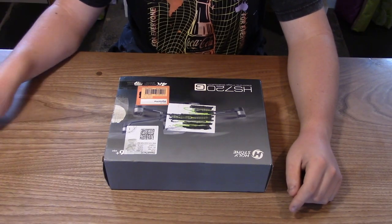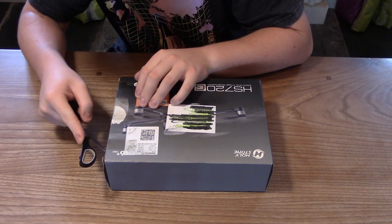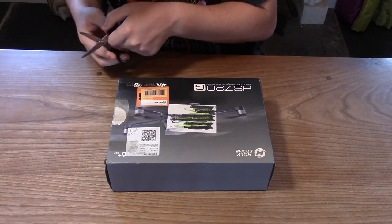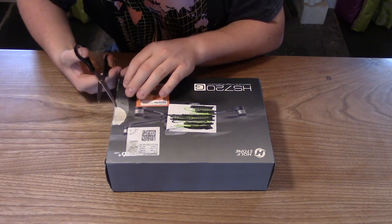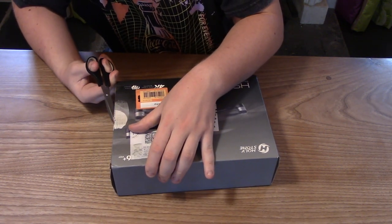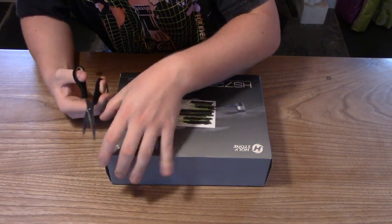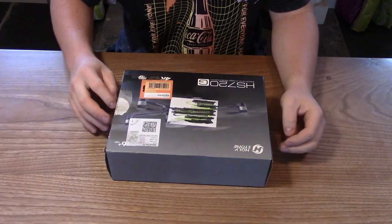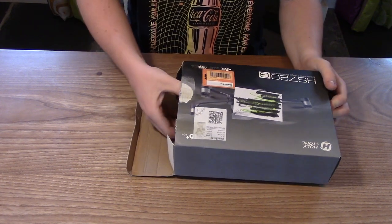It has just arrived in the post and I haven't seen it yet, so I thought let's unbox it together. It is effectively brand new — the guy I bought it off said he'd only flown it about three times. I've got a pair of scissors here to help cut the little doodads on the side. There are a couple of bits of sellotape holding this side on, so let's cut those.